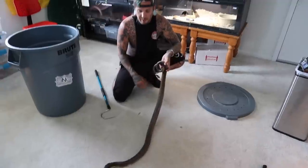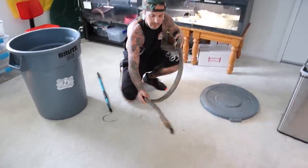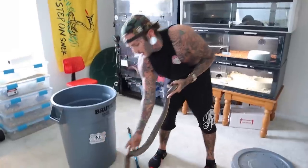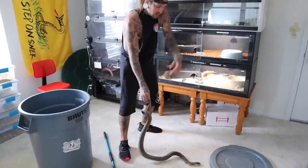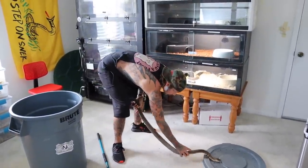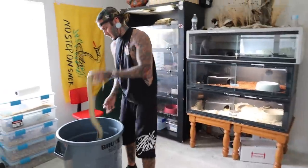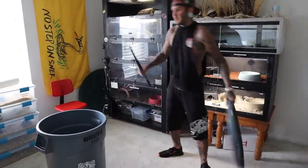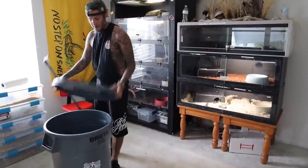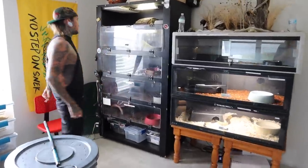Normally he's my best hooding cobra. Like normally I can pick this guy up like this and he'll just stay hooded up the whole time - he's great. But right now obviously he is not cooperating very well. So I'm just gonna put him in the bucket and be safe about the whole situation, because right now is not the time you want to get bit by anything. Let's get this cage cleaned.